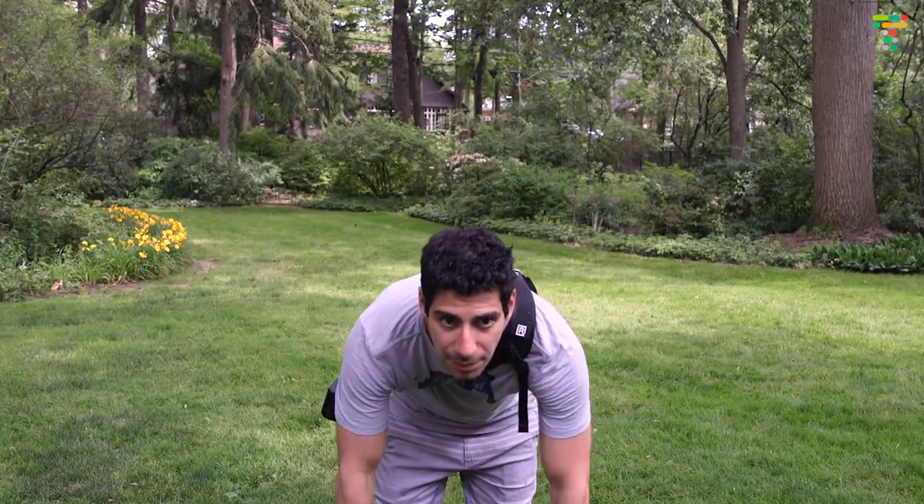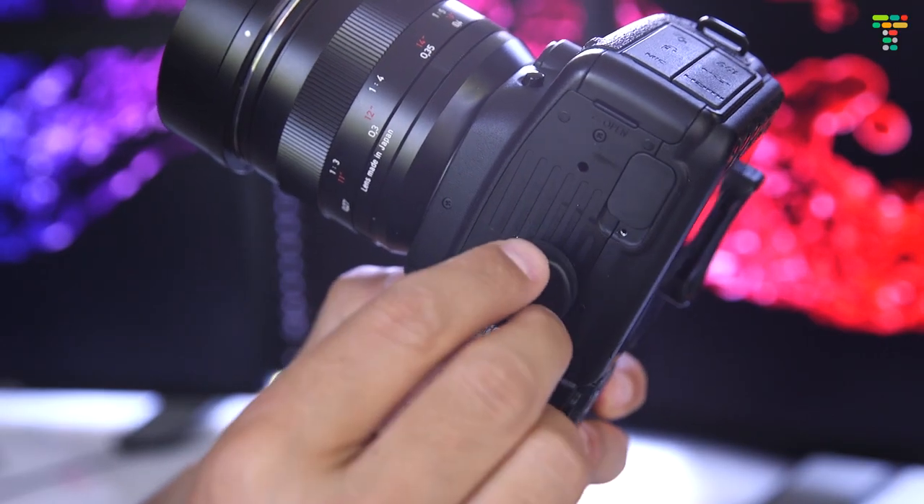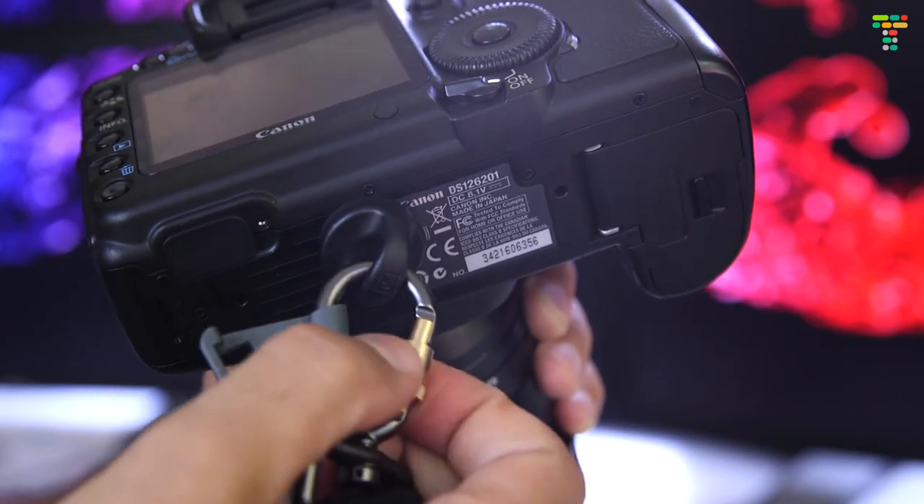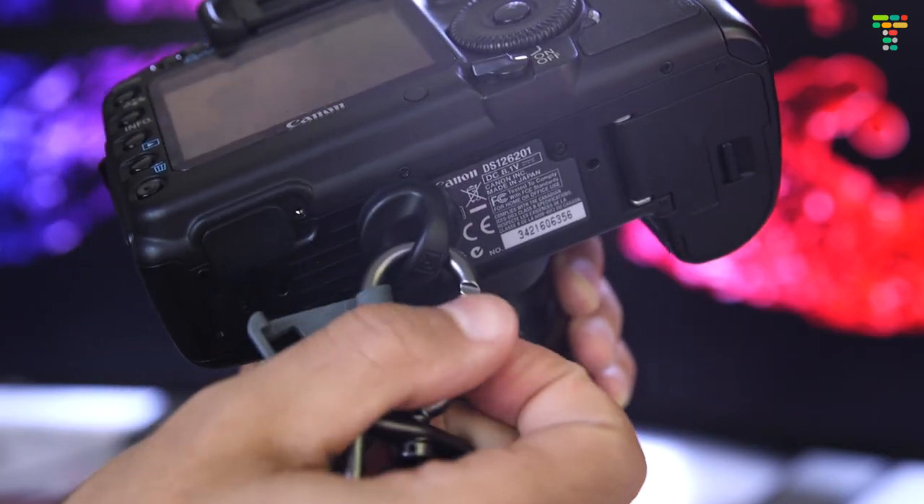So obviously the Curve is packed with great features. Let's talk a little bit about the price. At the moment it sells for around $73, and I'll put some links in the description in case you want to support the channel. You're putting thousands of dollars worth of photography equipment at the end of your camera strap — it should probably be a good one. I think the Curve is a great value, and you know my motto: buy it nice or buy it twice.